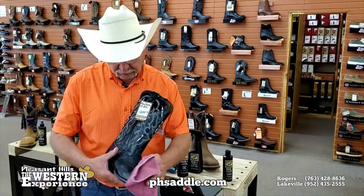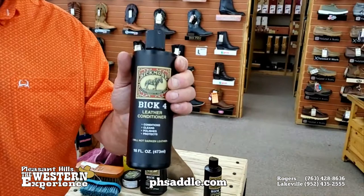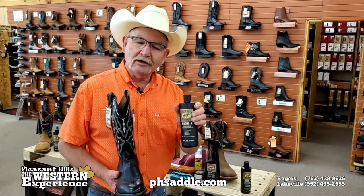Maybe turn your rag a couple times if you need to. Now you've got the boot clean and you're going to come back and condition. They make a product called Bick4, which is a conditioner. It does have a little cleaning property to it, so if your boots aren't real bad, you can jump right to the Bick4 and condition the leather.